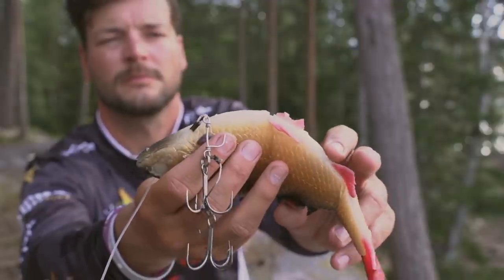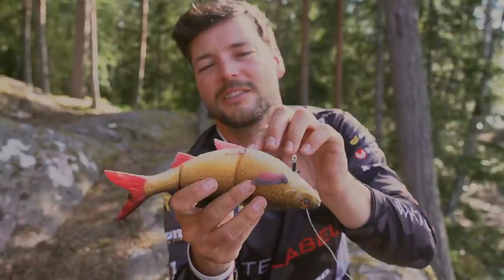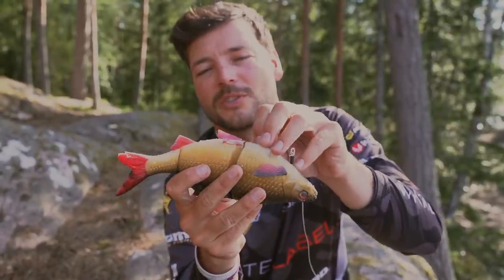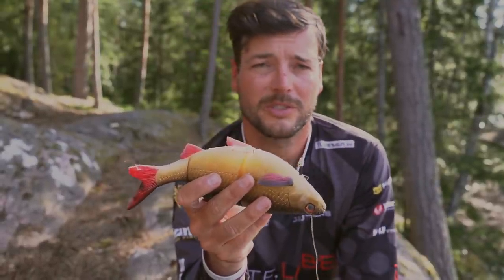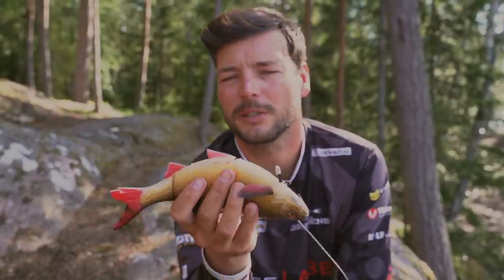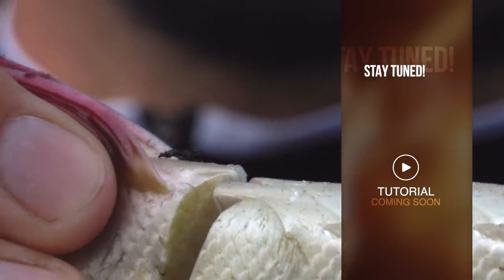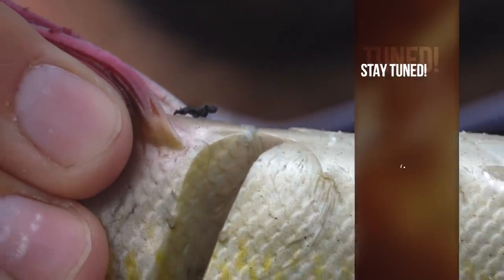There is a downside to these. A thing that happens with all these rubber swimbaits is that they tend to tear in the middle, in the joints, because the rubber and the mesh is quite thin — which is needed to create that S-curve swimming motion. But if a big pike sinks its teeth in it then it will eventually just cut the rubber. There are a couple of solutions to it which we'll dive into in another video — you can use some chemicals, you can use a soldering tool.